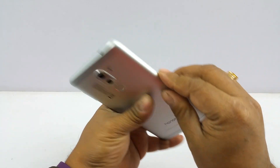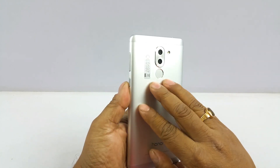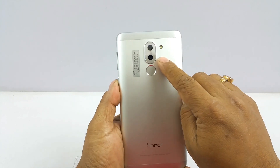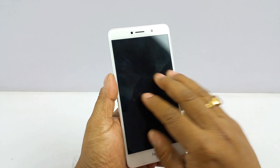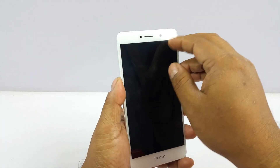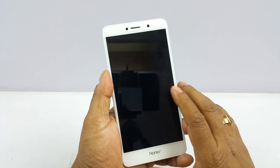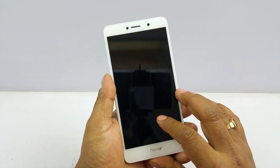All the buttons and ports are here. It supports a dual SIM card slot and also a micro SD — it's a hybrid dual SIM card slot. This device features a dual lens camera setup, LED flash, and a fingerprint sensor. The front is quite a fingerprint magnet, but it looks like there's a tempered glass pre-applied out of the box, which is a great addition.